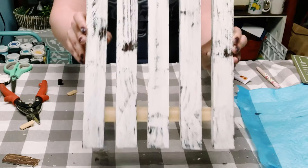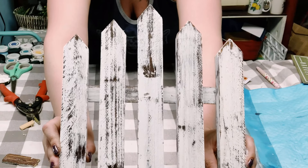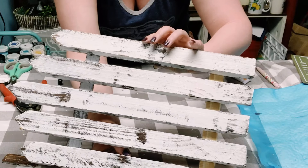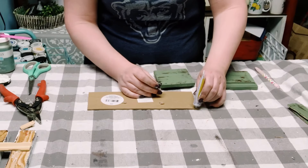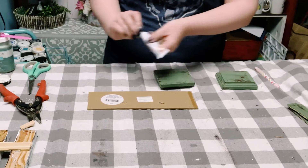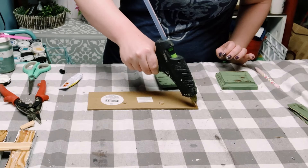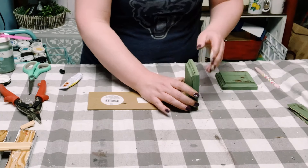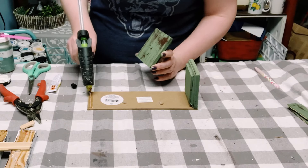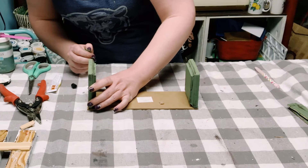Just look at how awesome this came out — I just love it! I then got this fresh flower market sign from Dollar Tree. Using those wooden squares, I'm putting down some more adhesive glue with a mixture of hot glue on the sides of that flower sign.